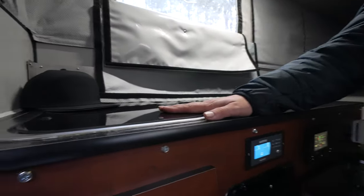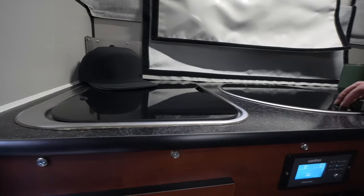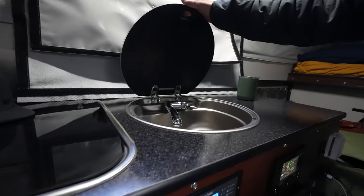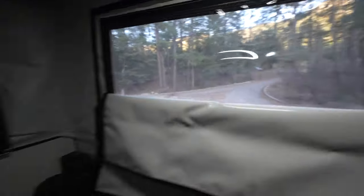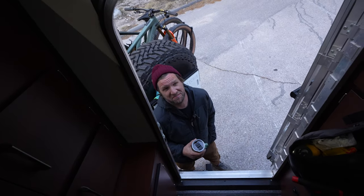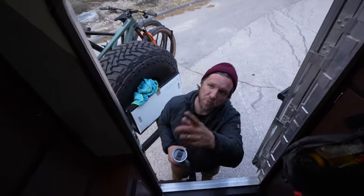This is a propane stove — not induction. Cute little sink. That's their winter weather insulation pack, which in my opinion just isn't good at all — plain and simple. There's a little mirror right here, and if you lift that up there's more storage in this cabinet.